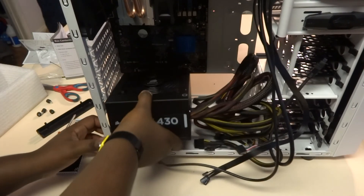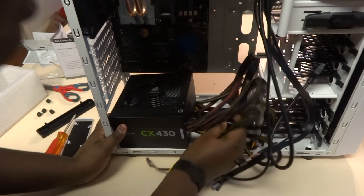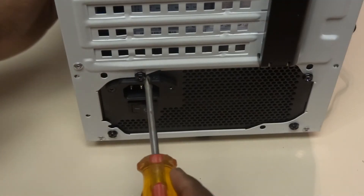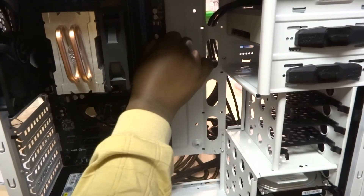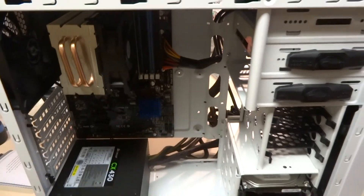Before you can finish the build, you need to connect your power supply. Find the bottom of the case, which is the general mounting point, and slide your power supply in — fan up or fan down, your choice — and push it all the way in. Four screws will mount it to the back of the case and hold it in place. Once done, you can start connecting cables to the rest of your PC, which is pretty much the last stretch of the build.